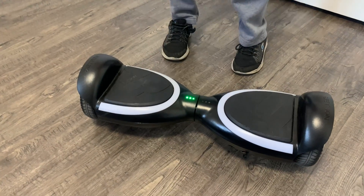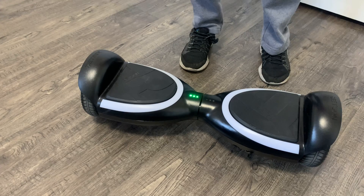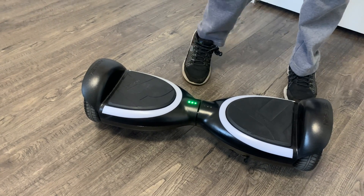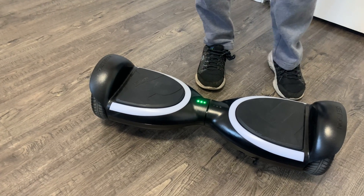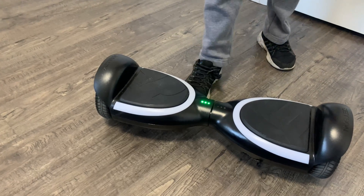Hello everybody. Today in this video I'm going to teach you how to stop the beeping on the Jacksons for your hoverboard. To avoid the beeping from the hoverboard when it's on, don't lift off it and then lift it. So now I'm going to teach you how to stop the beeping from coming.